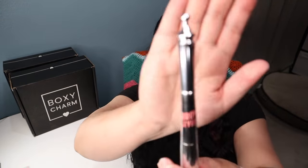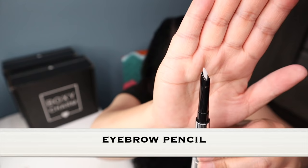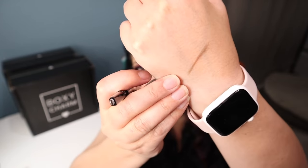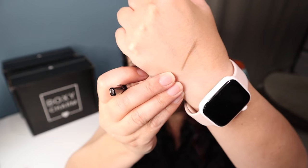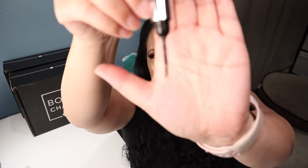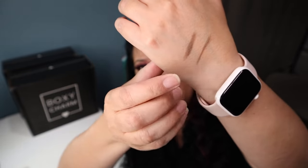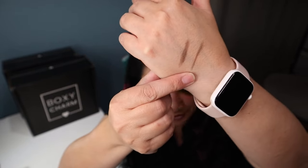The next item is from Benefit Cosmetics and it is an eyebrow styler and powder duo with a manufacturer price of $34. The color is called Neutral Deep Brown, and I typically use a dark brown for my eyebrows. This is really pretty — here's what the packaging looks like, what the top looks like, and what the color looks like when you fill in your eyebrows. On the other side is a loose powder, and here's what the applicator looks like. You can either use the loose powder form or the pencil — that's awesome.